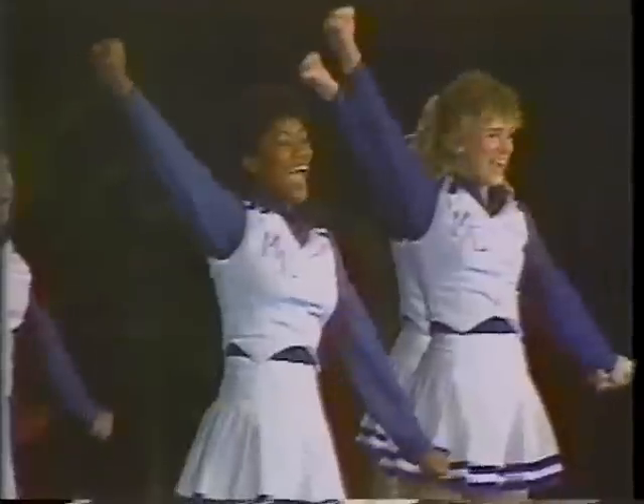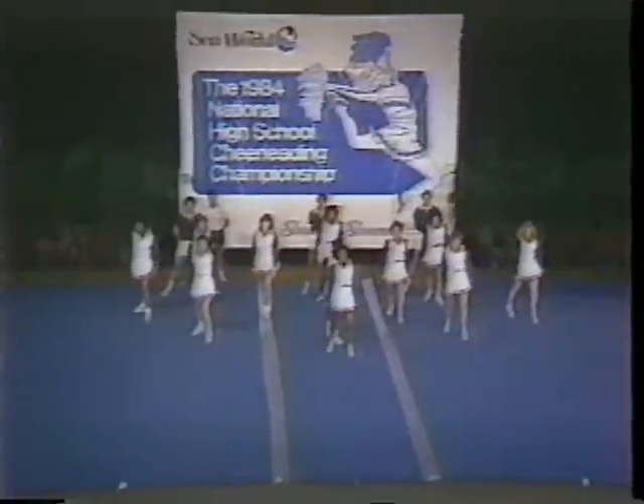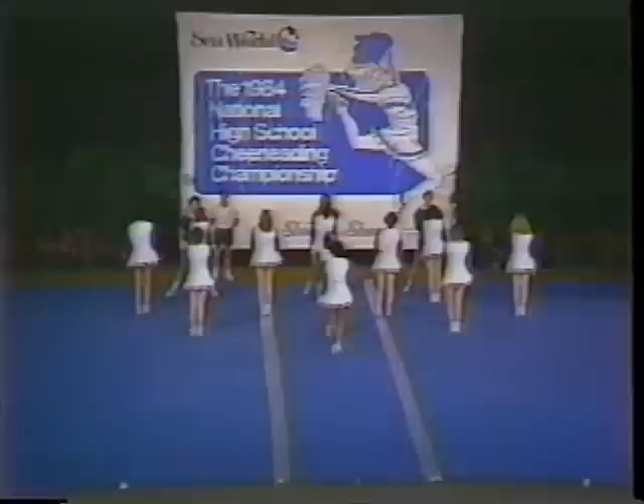Notice the sharp motions also — that's very important. And the ever-present smiles. Absolutely, showmanship.